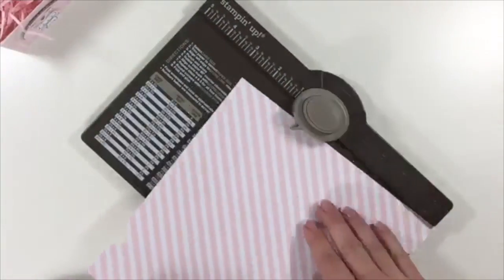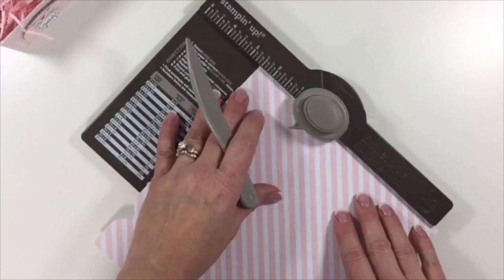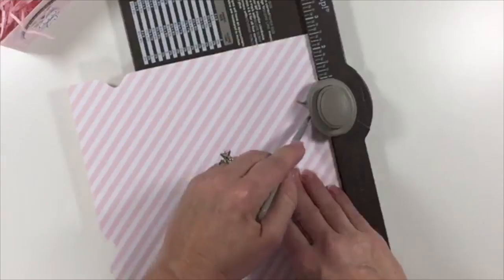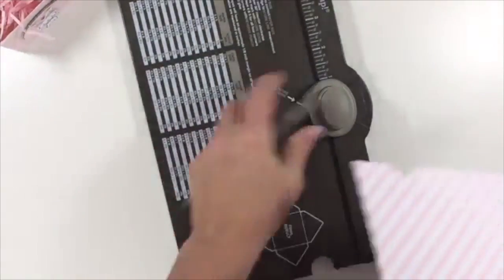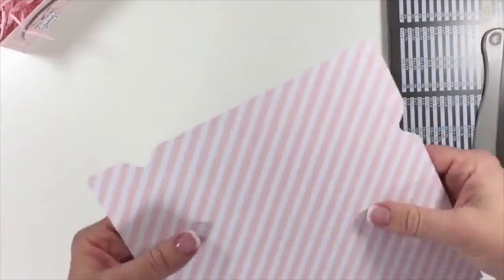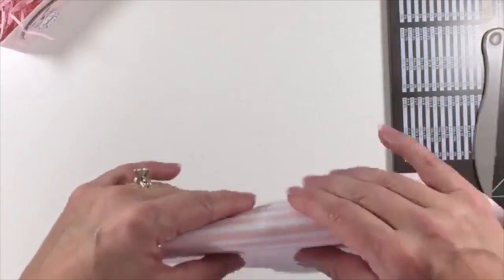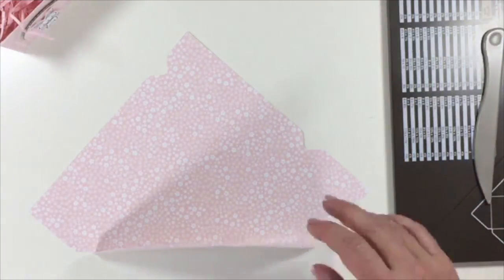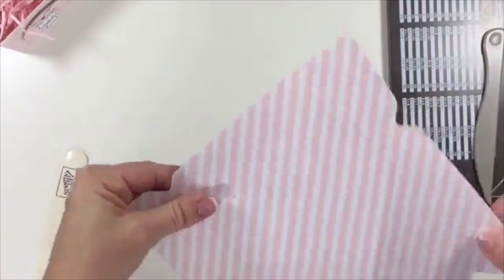And then one more time, rotate it again and go to the 2½-inch mark. Punch, and then score again. Now put your punch board off to the side. We're not done yet, but what we want to do is fold on all of our score lines so that we'll be able to see where our lines are, because we have a little bit more scoring to do.